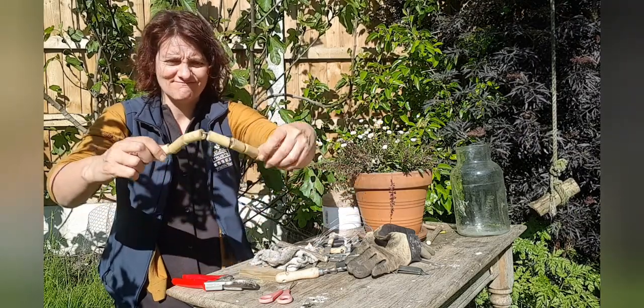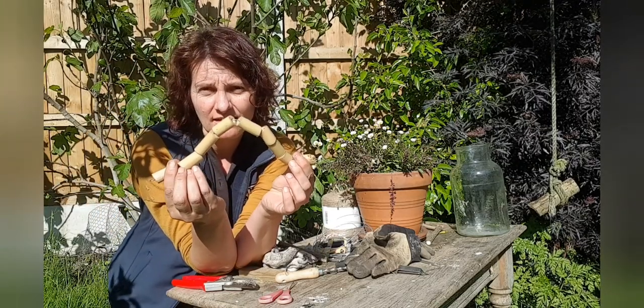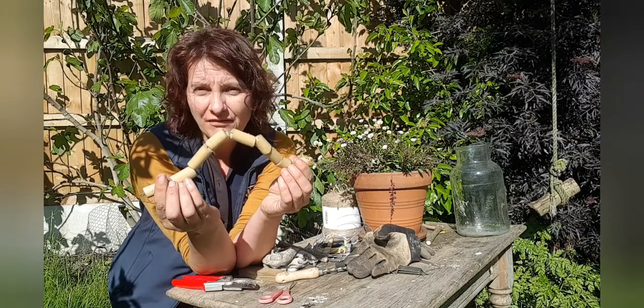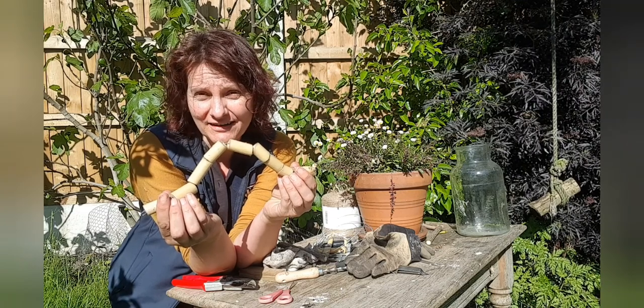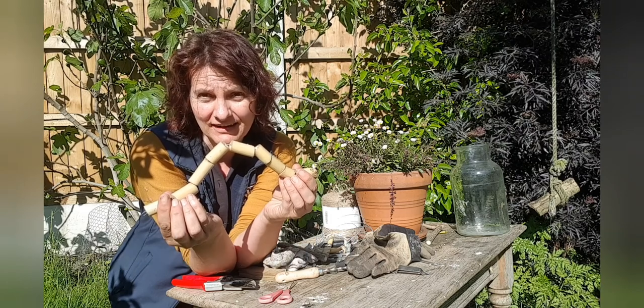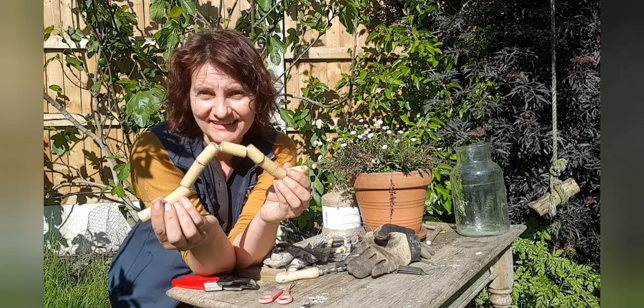Have fun with your caterpillar. You can decorate it however you like with pens, or when it's dried out properly, with paints. Have a look at some caterpillars around your garden. And remember, in June we've got 30 Days Wild — sign up for your pack now for your family for all sorts of activities and games. Have fun, stay safe and stay wild.